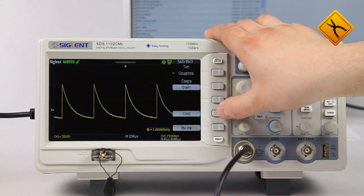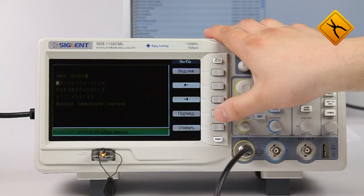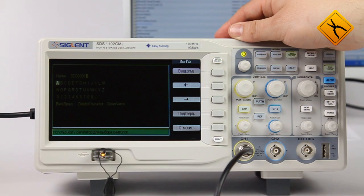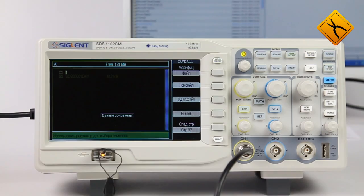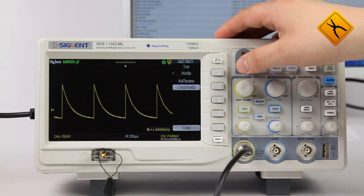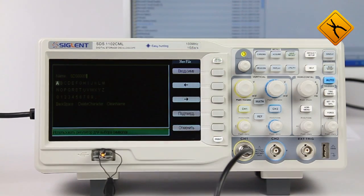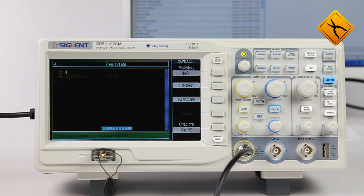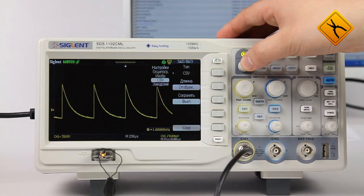Let's select the external storage option. You may assign any name to a file, but we will use the default one. Now we can save the same signal in image format — the procedure and sequence of actions is the same.